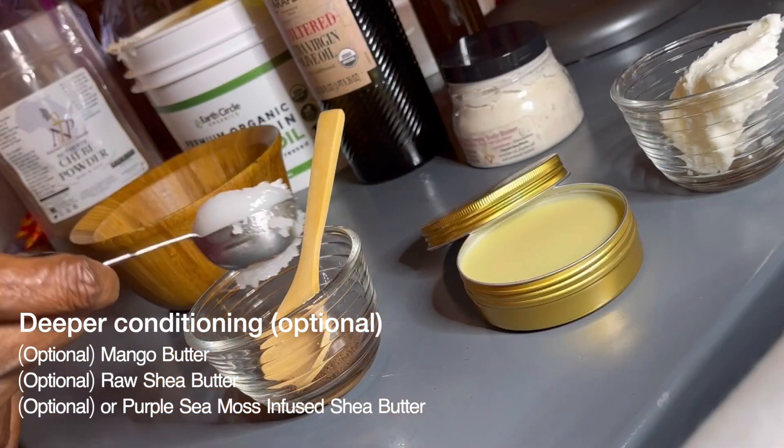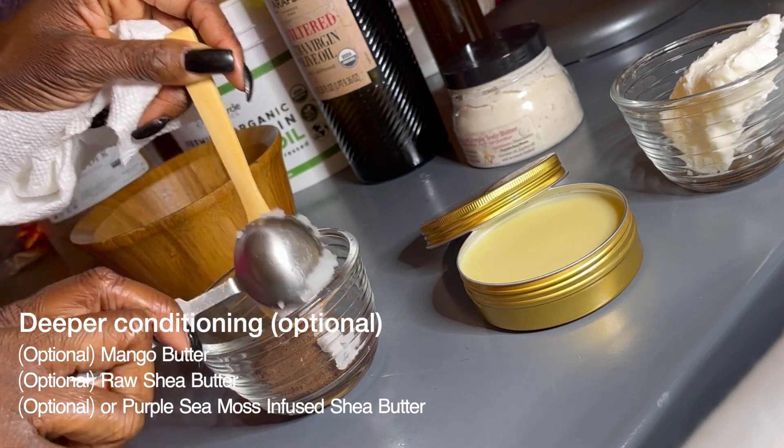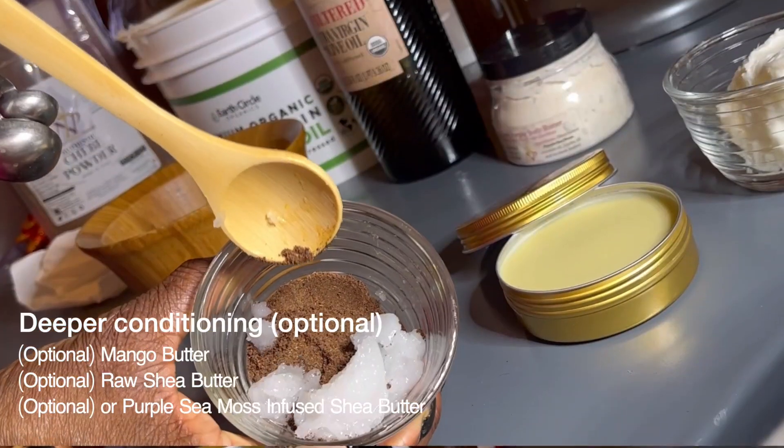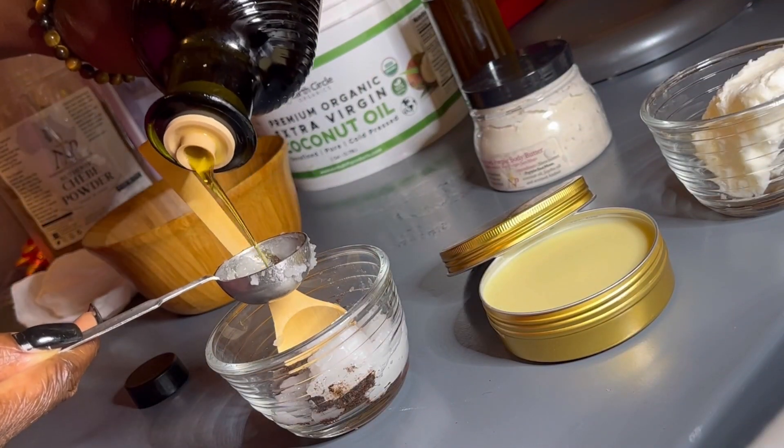Start off by adding 2 tablespoons of Chebe Powder and your favourite oils. I'm using 2 tablespoons of coconut oil and 2 tablespoons of extra virgin olive oil, and I mix them together.